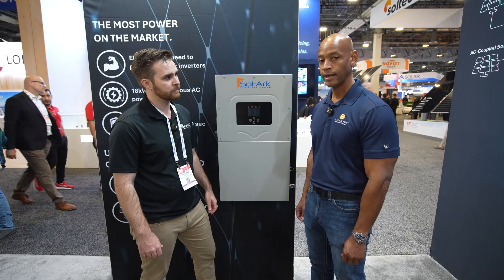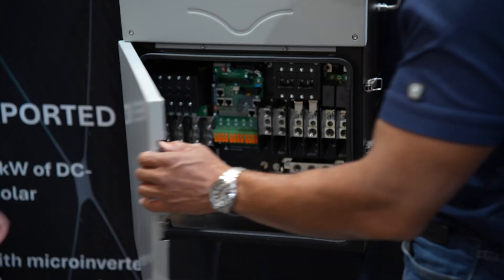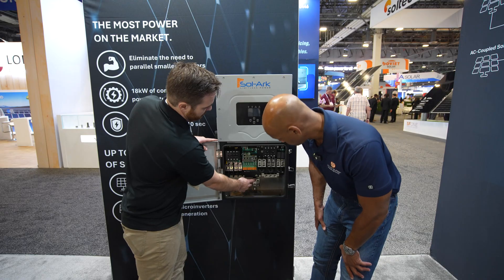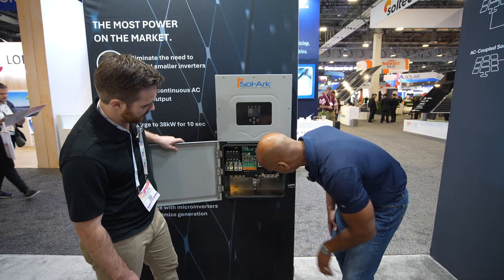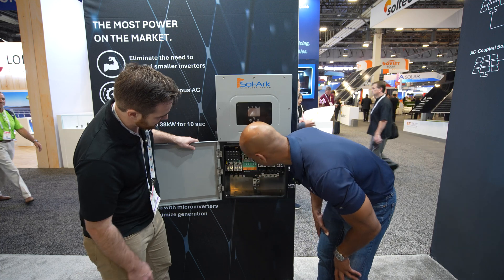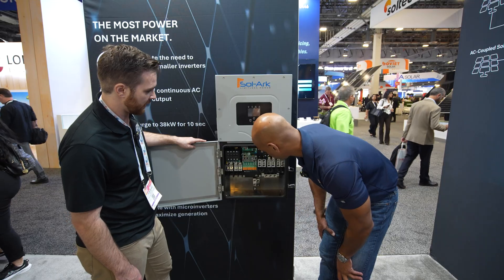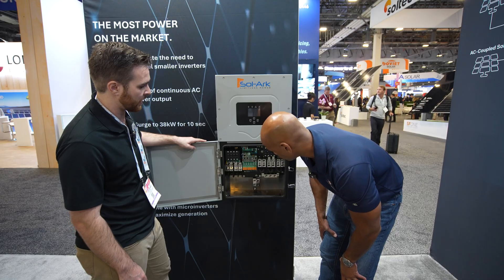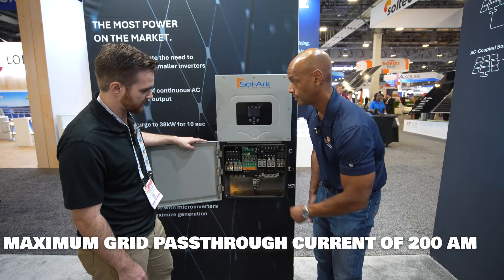Looking inside the unit, it's almost identical to the 15k. One change was rotating the bus bar to allow for easier installation. It has the same number of MPPT inputs — not a lot has changed from the 15k as far as physical layout. You could take this unit and swap it right into a 15k spot and deliver 50% more power. It still includes a full 200 amp pass-through.